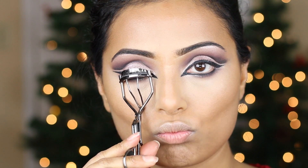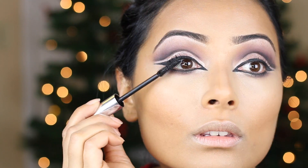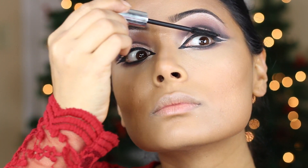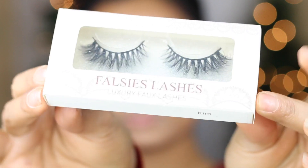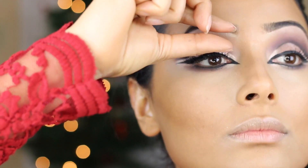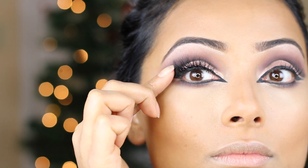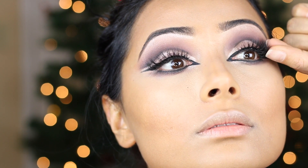Now that I'm done with the eyeliner, I'm going to curl my lashes, put some mascara on, and then put on some lashes. The lashes I'm using for this look are called Kim from Falsy Lashes — just wanted to give them a big shout out. I got a huge box full of mink lashes and I absolutely love them. They're very curled, very wispy and full looking. I have a very hard time finding the right lashes for my eyes because my lids are so big that in photographs you can barely see the lashes. But with these mink lashes I can actually see them, which is so nice. Their link is provided below if anyone is interested.